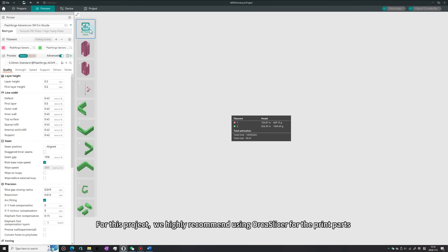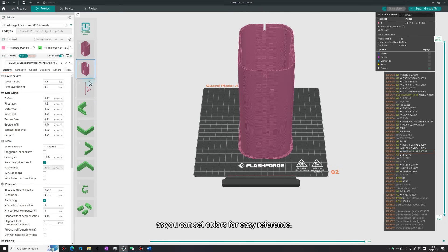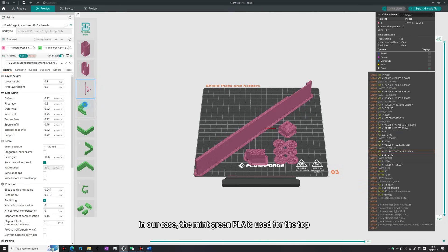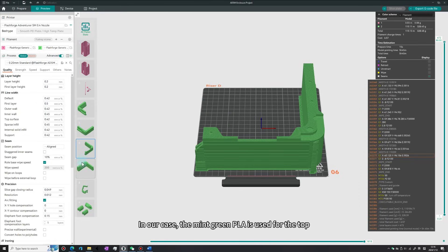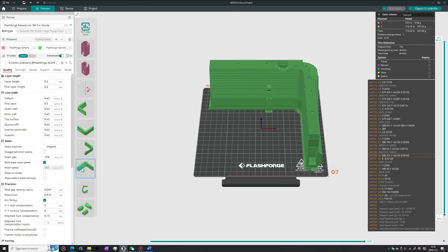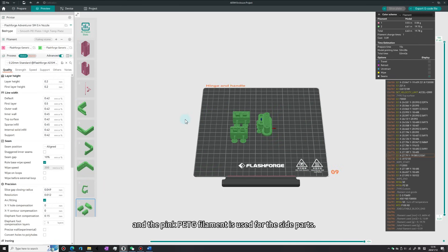For this project, we highly recommend using Orca Slicer for the print parts as you can set colors for easy reference. In our case, the mint-green PLA is used for the top, and the pink PETG filament is used for the side parts.